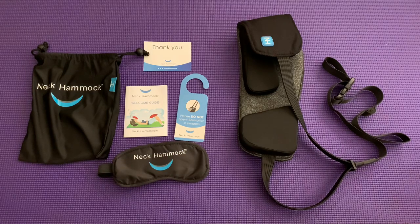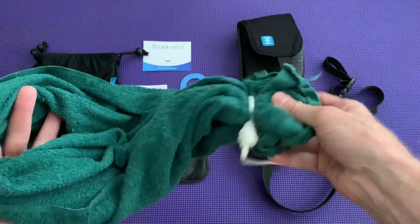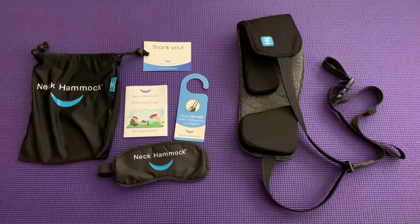The towel kind of smashes your ears. Honestly, if you're thinking about buying the neck hammock, you might take a towel and a rope, tie it up like that, try it out, and see if you like the results.